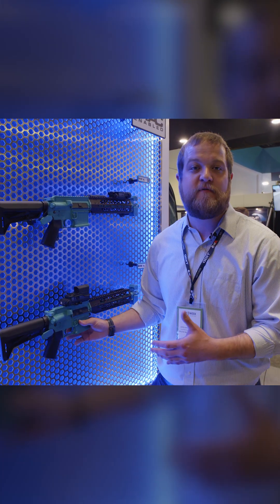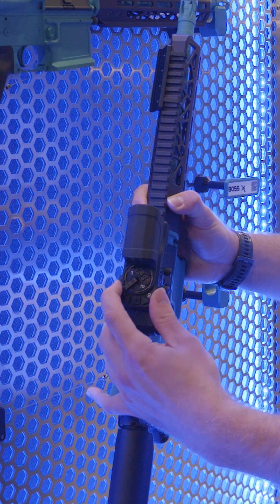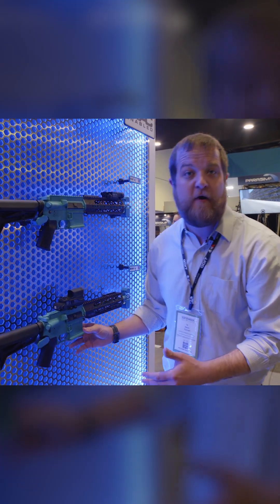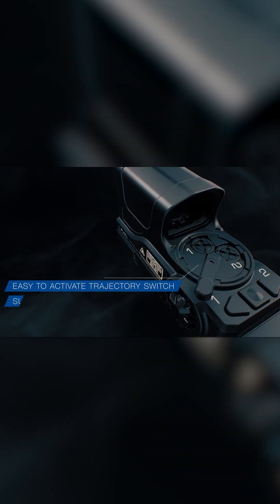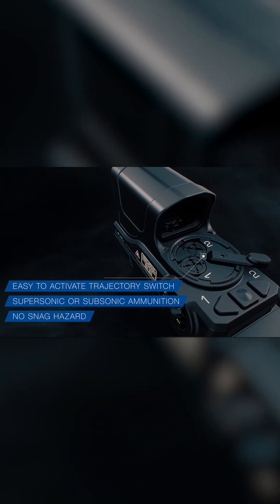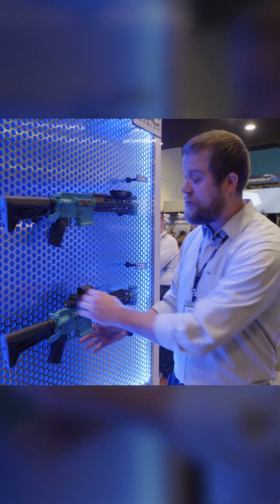It was also developed with a very unique capability — this trajectory switch. What this switch does is it actually allows for two different mechanical zeros on the sight. For example, with 300 blackout, it allows you to make the adjustment between sub and supersonic 300 blackout caliber on the fly.